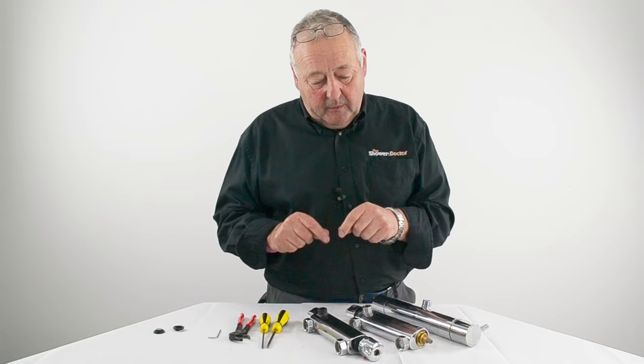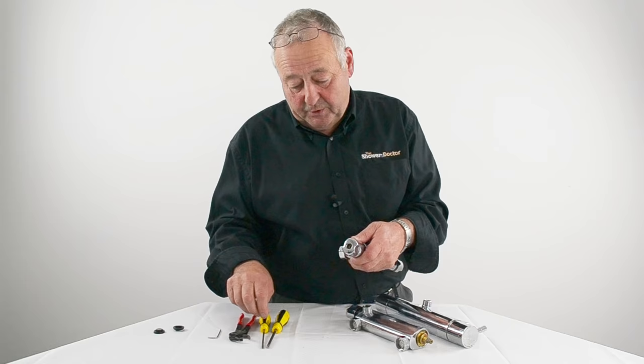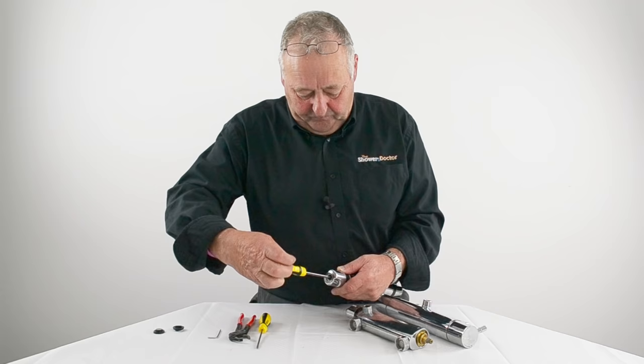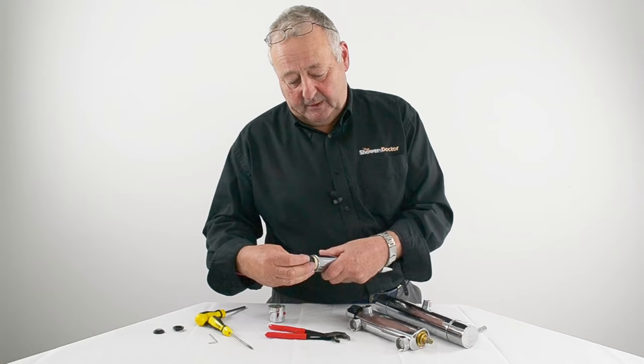The issue with these valves is removing the cartridge, and there are three main methods of getting the cartridge out. The first one is the most simple and most obvious — the cartridge itself just screws into place, so it just unscrews. Once you've replaced the cartridge you just pop another cartridge back in and that's it.